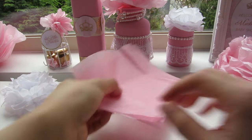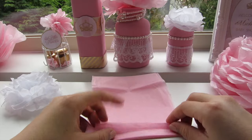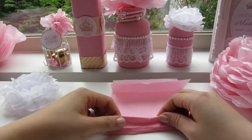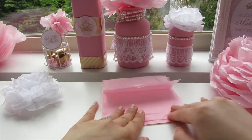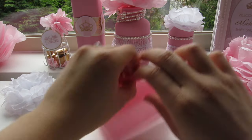Next you're going to need to cut some papers. For bigger flowers you will need more sheets, and for smaller flowers you will need fewer sheets. Usually for the big one I use ten sheets, medium one five to six sheets, and for the smaller one I use about four sheets.